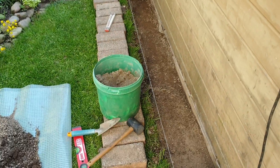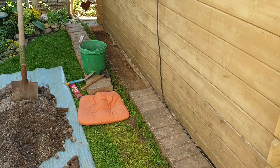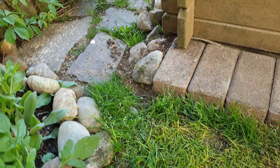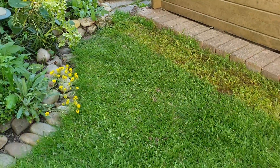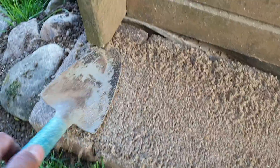Hello people! The reason for this video is a lawnmower edge that I laid on my garden shed. On the video you can see that the stones are a little higher so that the water runs off better. But this also creates an edge to the lawn.